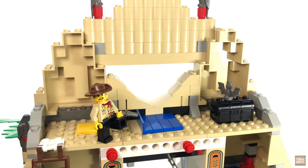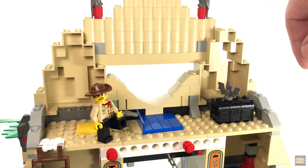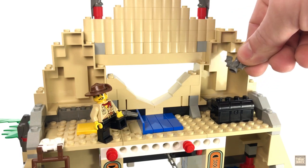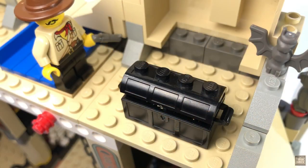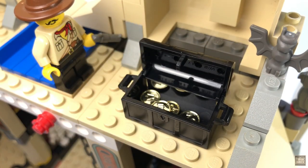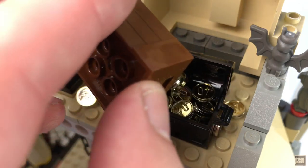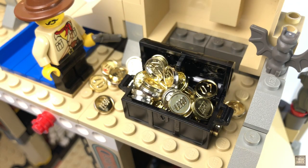But Johnny Thunder is no grave robber, and he's way too smart to step on a trap door. So once he gets across the top here, he'll be rewarded for his efforts in the form of this treasure chest — once he shoos the snake away, of course. Per the instructions, there are four gold coins in here. But since our heroes have come so far and overcome so many obstacles, I've decided to make it a little more worth their while. As I've said before, you can never have too much LEGO gold.